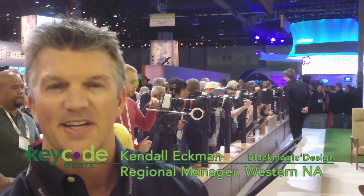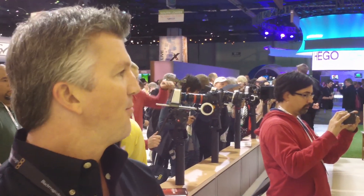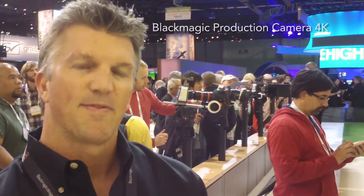Kendall Ekman here at the Blackmagic Design booth, NAB 2013. We have a number of new announcements surrounding Ultra HD. One of them will be the Blackmagic Production Camera 4K.